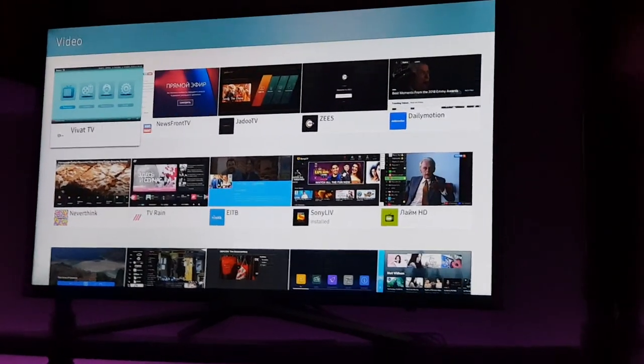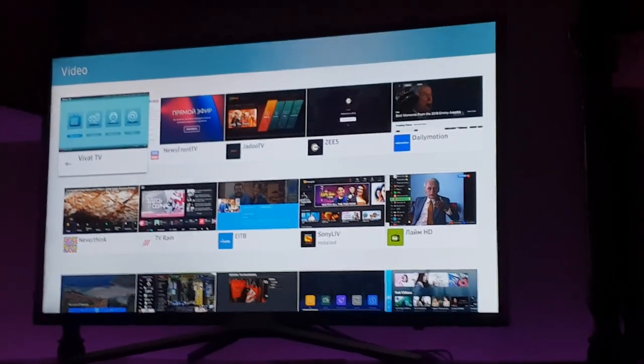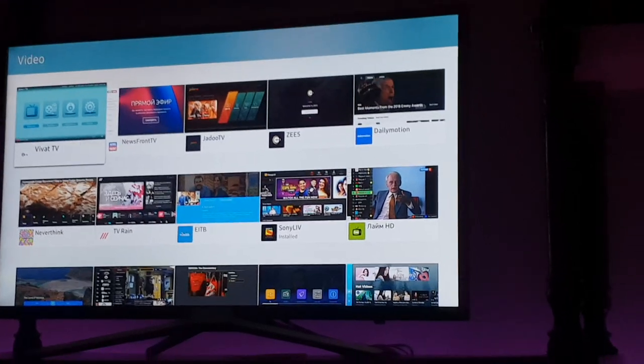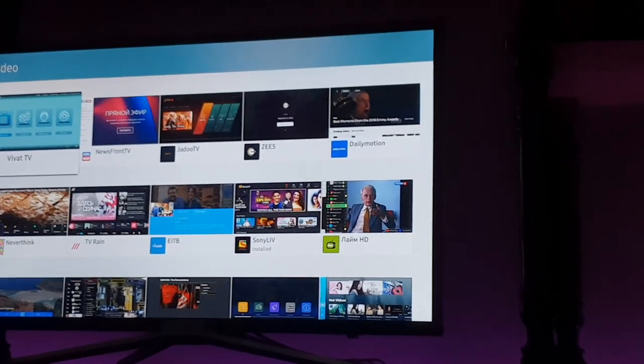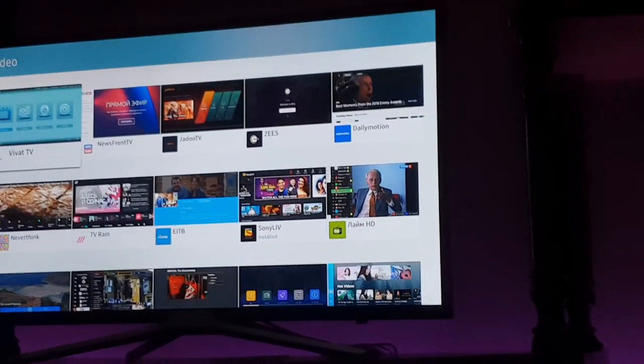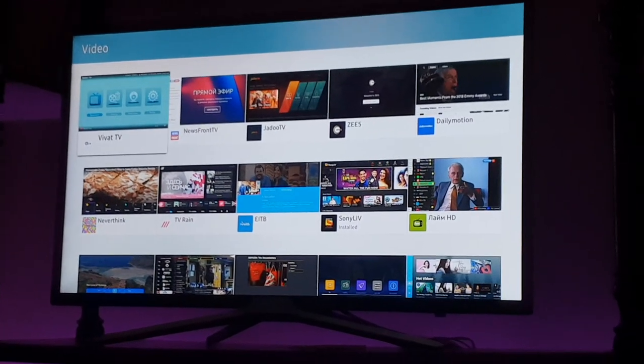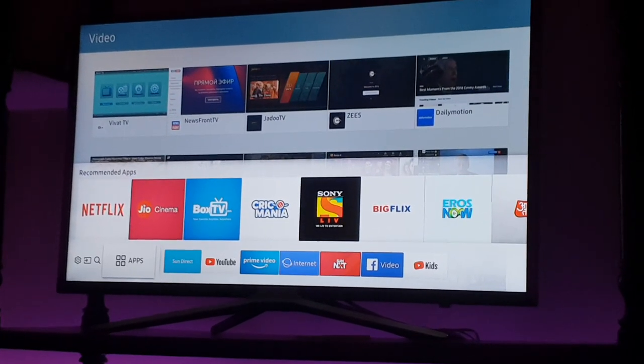There's a Samsung universal search feature with a button on the TV remote. This is the voice search feature. I should say 99% of the time it will not recognize my voice. Google Assistant recognizes my voice 98% of the time, so if Samsung integrated Google Voice Assistant, that would be much better. For some reason Samsung is using their own voice recognition system. It does search across all available platforms and comes up with most results from YouTube. That's a plus.